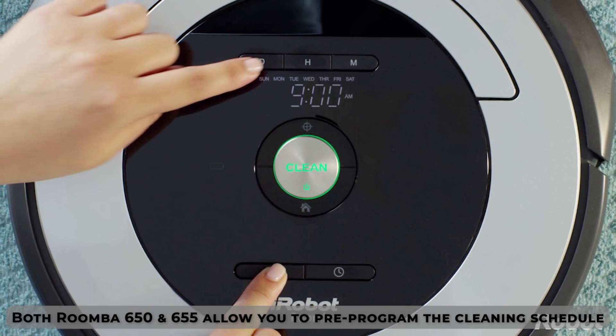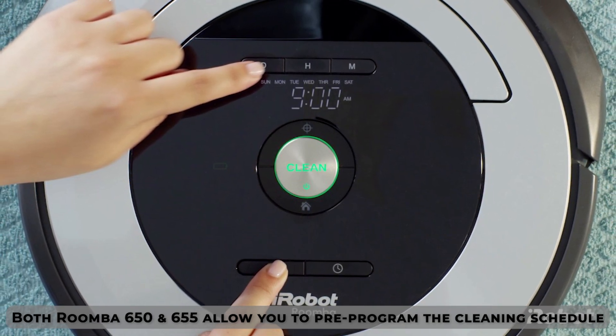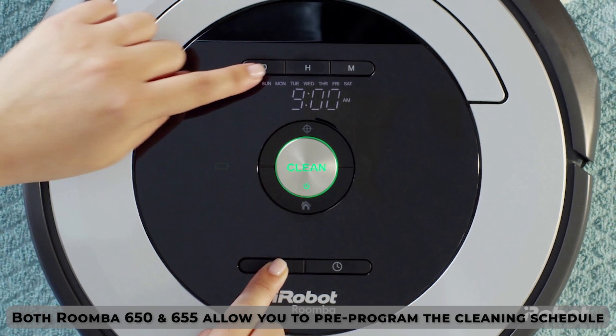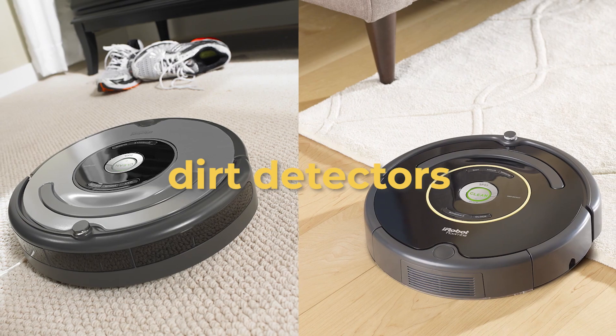Both the Roomba 650 and 655 allow you to pre-program the cleaning schedule, so you only need to set their cleaning time once. Also, they both have dirt detectors that enable them to know which sectors of the room to clean.